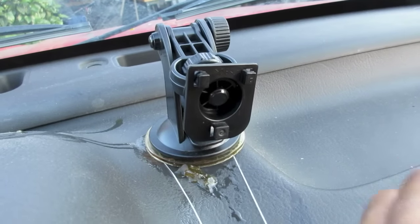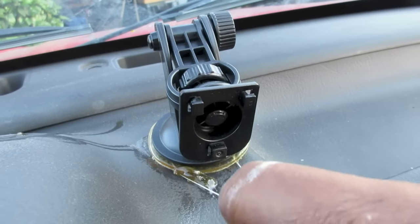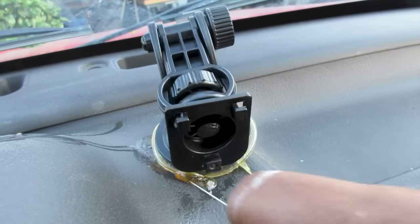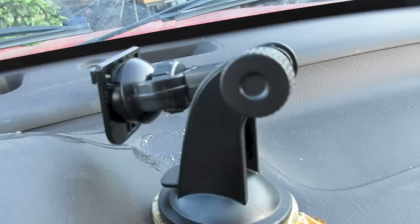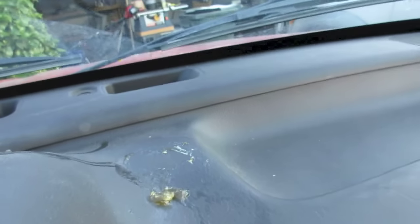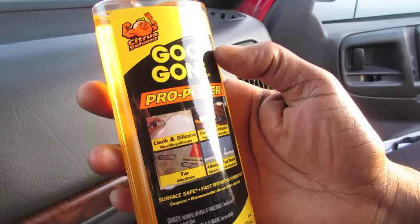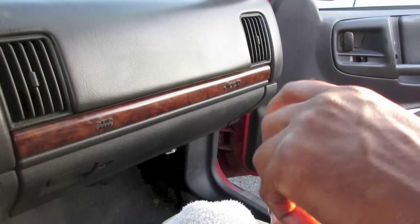Just wiggle it underneath until it comes right off — it's coming! This will let the person not have to wreck their dashboard. Pretty cool. Now how do they clean up all this gunk that's left behind? We're gonna use some Goo Gone and just rub it off.